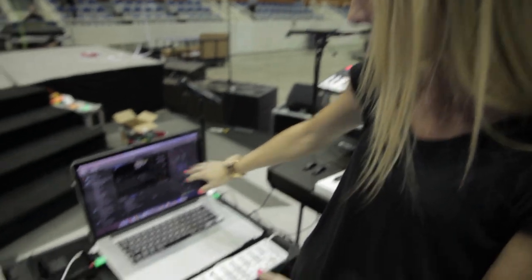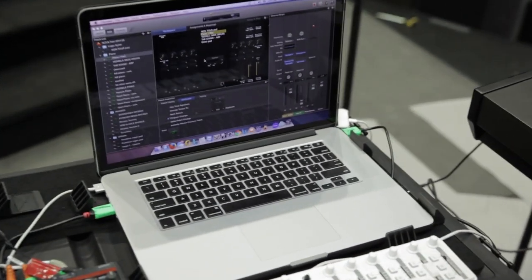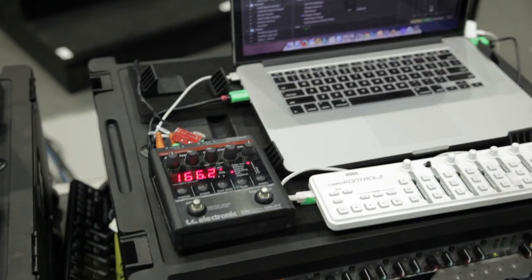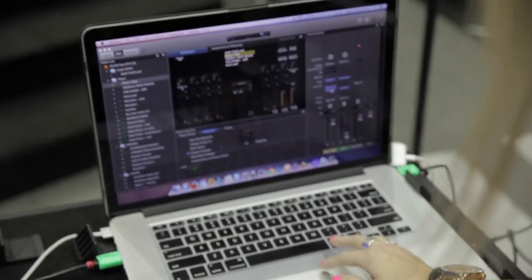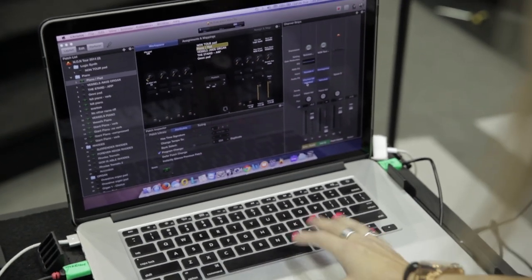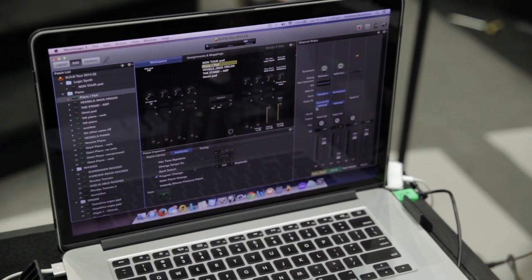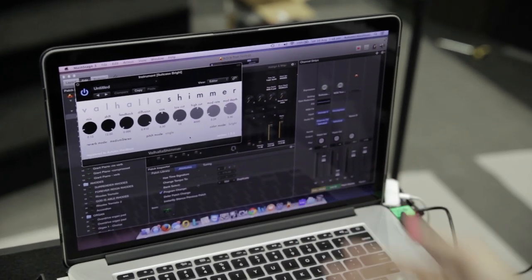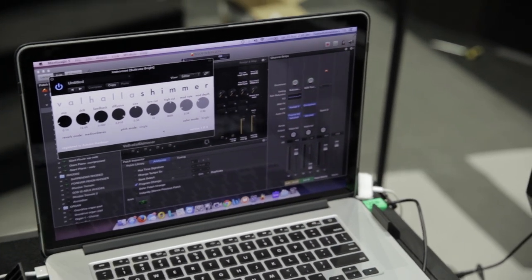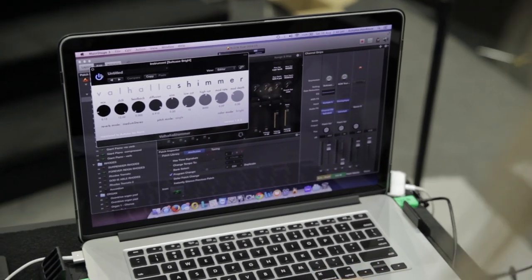I've got a Main Stage template here. Most of the effects I've been putting on the sounds are the TC Electronic Nova Delay and then another plug-in called Valhalla Shimmer. I'll just open it up for you here — it's a $49 plug-in but it has excellent reverbs.